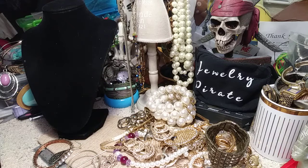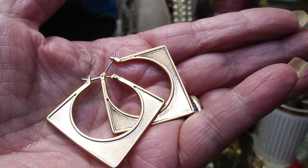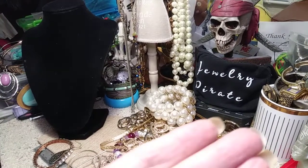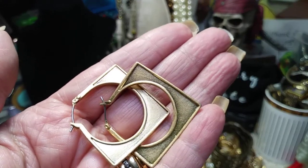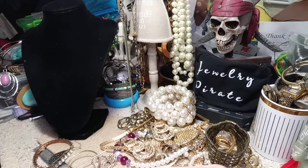We got a pair of really pretty earrings here. These are really well made. We're going to have to look these up to see if there's anything on them, but I'll show them to you because they're gorgeous. These are square hoops with the round part in the middle. They're really well made, they're not overly heavy. Very pretty.